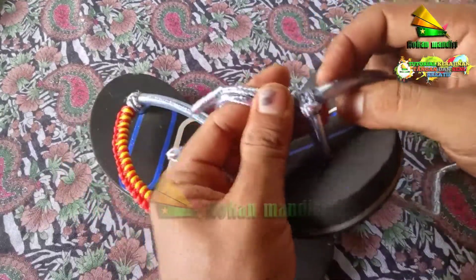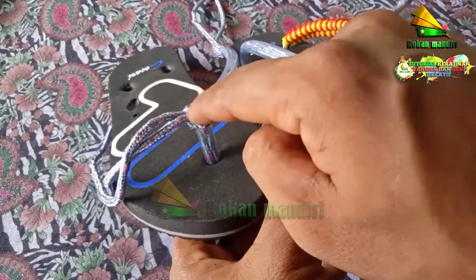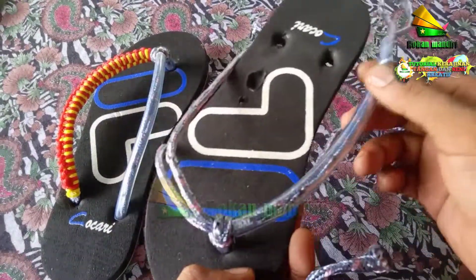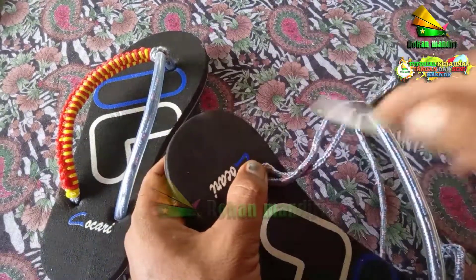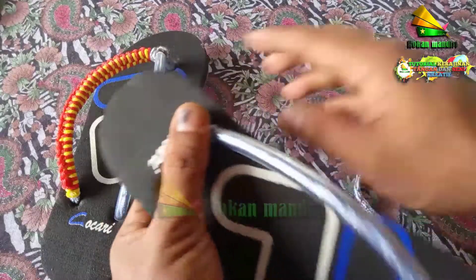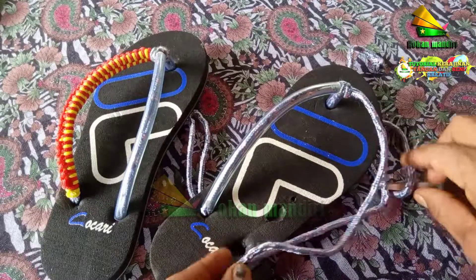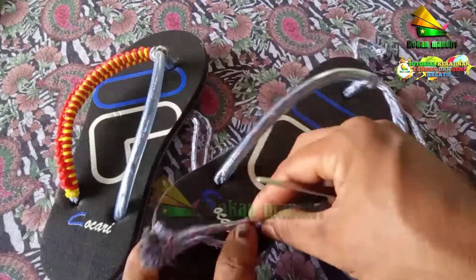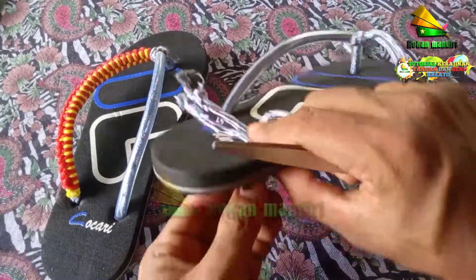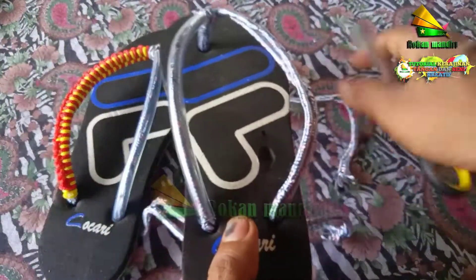Untuk ini harus perhatikan juga, ikatan ini sama dengan ini. Kemudian ini kita masukkan saja dari sini. Kita masukkan dulu, kemudian ini kita masukkan dulu untuk mengukurnya, biar pas sama kiri dan kanan. Untuk memperkirakan kiri dan kanan itu harus sama panjangnya. Maka kita masukkan dulu.